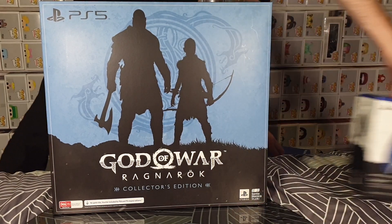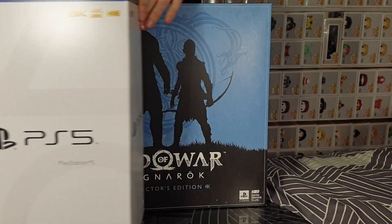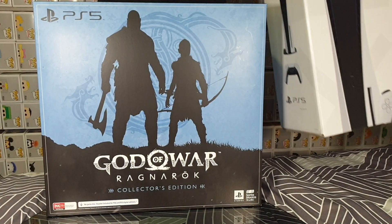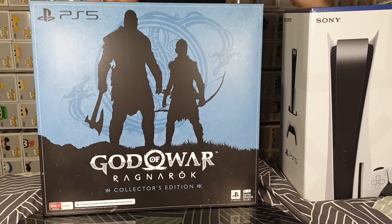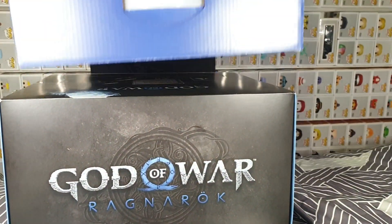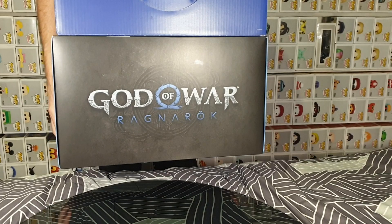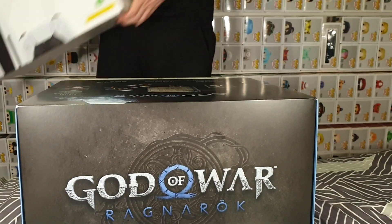So, first up, let's move that out of the way. Comparing it to a PlayStation 5 box — it is the same length and height, essentially. It is just the actual depth of it that is different. Hopefully that gives you a look at how large it is. We can now move that one out of the way.